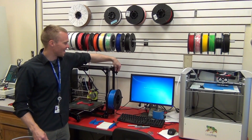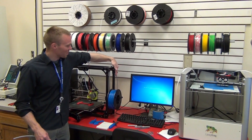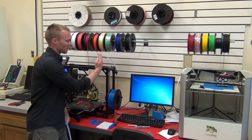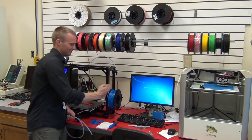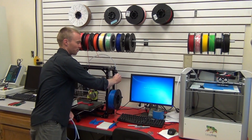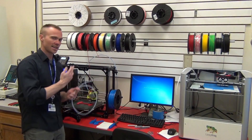That movable mount allows the guide tube to flex a little bit so that the filament feeds directly into it. As the filament traverses back and forth across the spool, this can flex and allow it to go straight in and not catch on the edge.